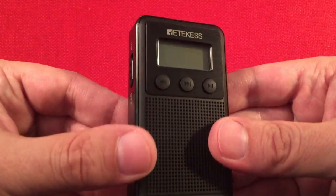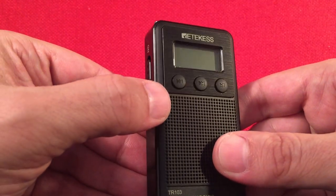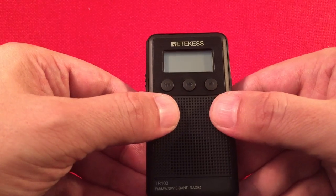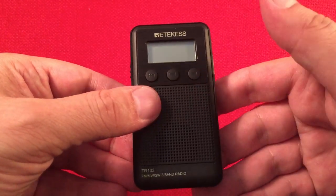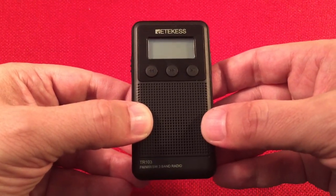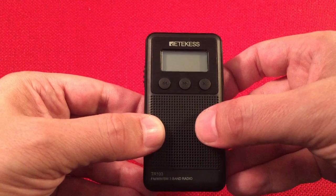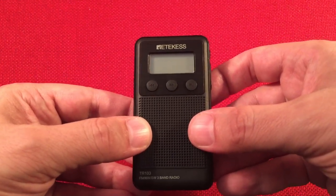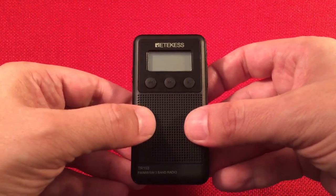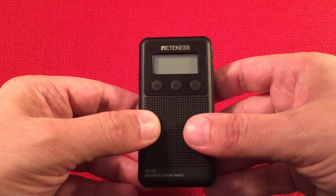On the front of the Retechis we have an LCD window that displays our frequency. We have three buttons underneath: back, forward, and pause/play - great for the MP3 player, but also your tuning and mode buttons. This can be a headache. The pause/play acts as a select mode or tuning mode, and it always defaults back to preset mode, which is really a pain. If you forget that and start tuning with the up and down buttons, you find out real quickly that you're back in preset mode - it throws you to the beginning.